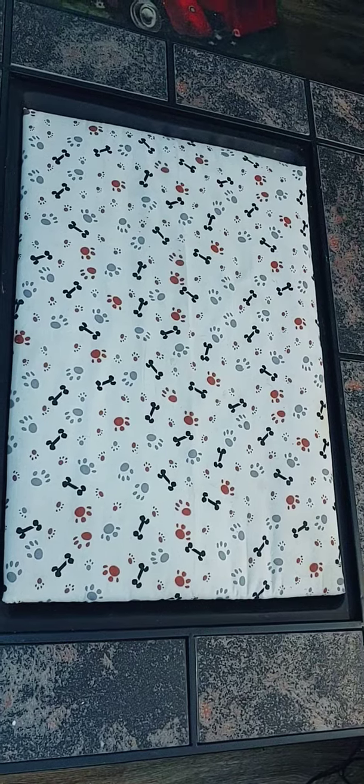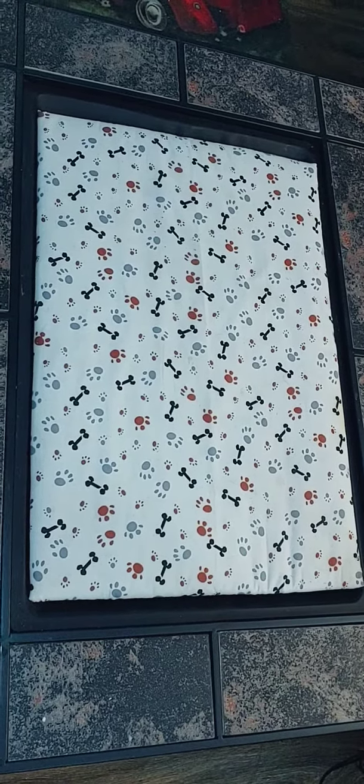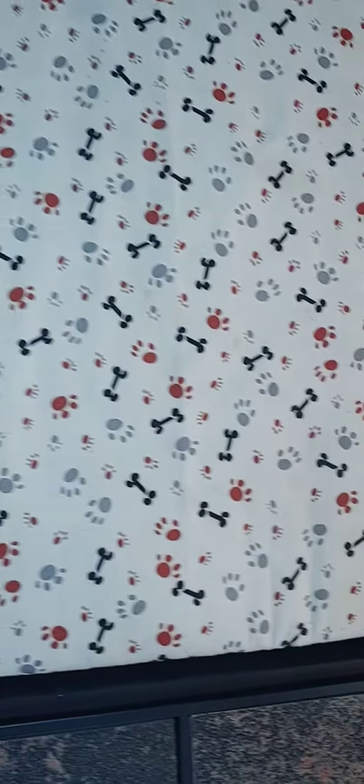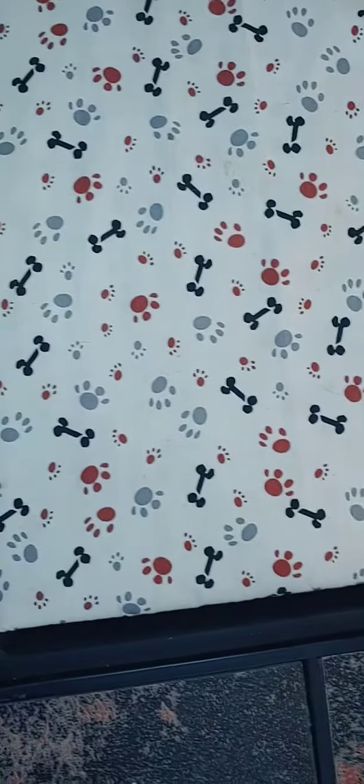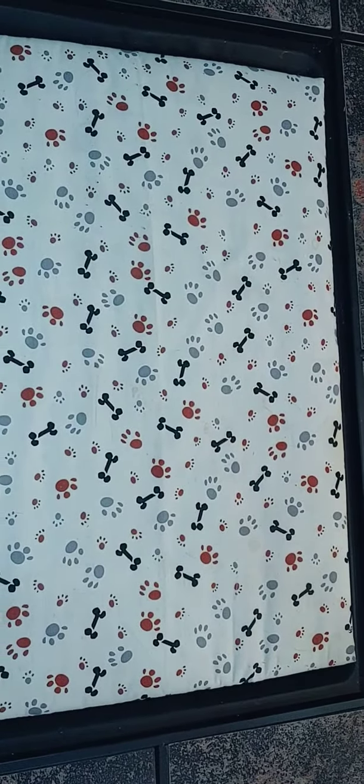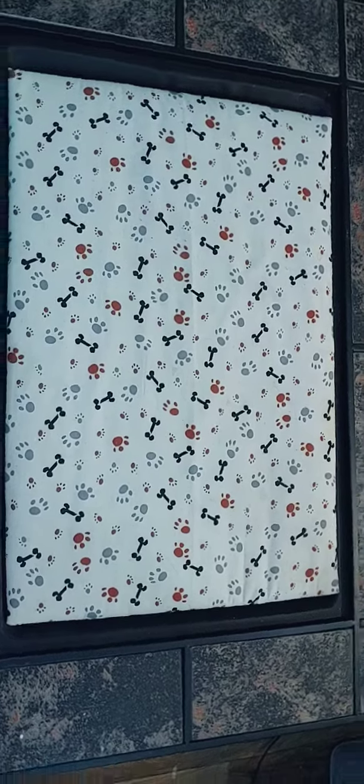Now I can just change out the fabric anytime I want. It's almost time to get new fabric because I did spill something on it — there's a stain somewhere around here. So I'm about ready to wrap that with something else. Just thought I'd share that with you.